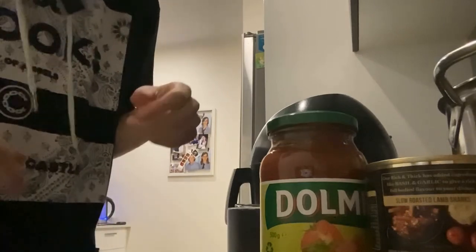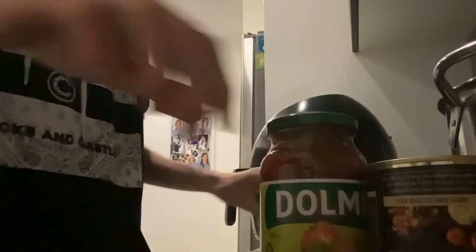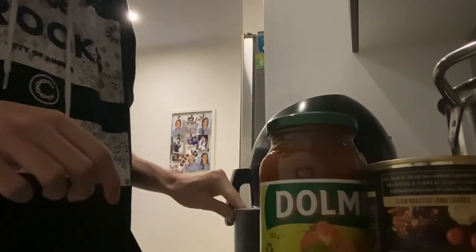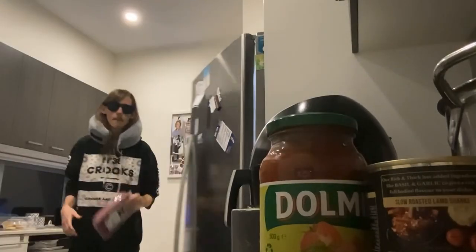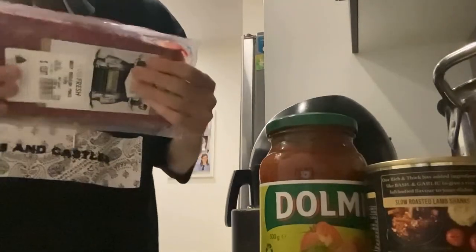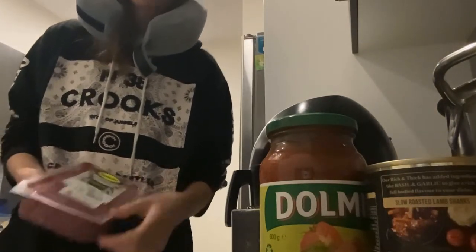First we need to turn the thing on. And to turn it on, it's this one. Yes. I'm going to let it heat up. We got the meat here. This is meat. I don't like opening this one because it gets everywhere.